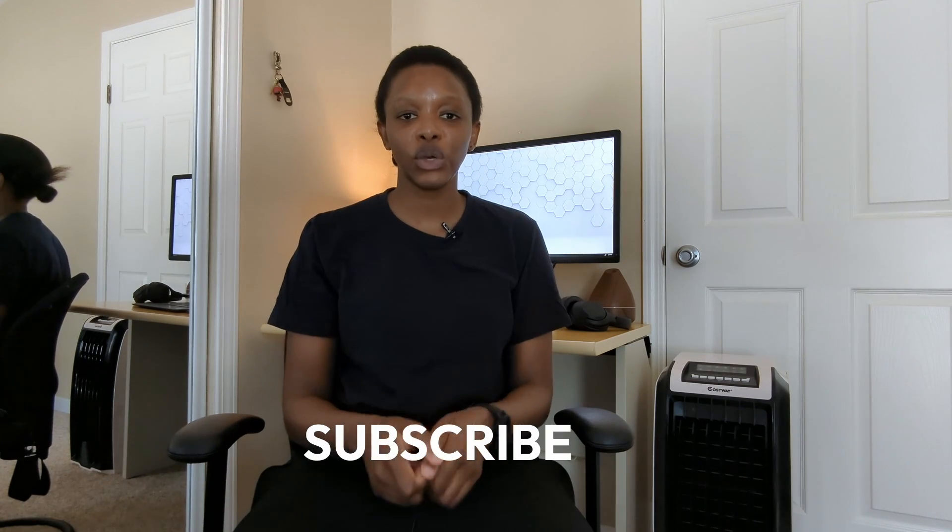Before I tell you about the other gadgets I'm using in my studio, I want you to go down below, subscribe, hit the like button, and comment below on what you think of the gadgets I've told you about so far and how you would use them.